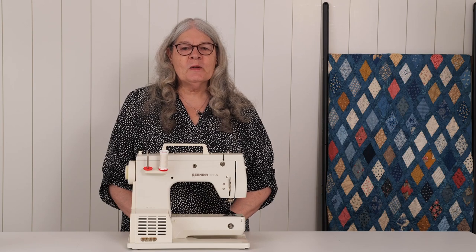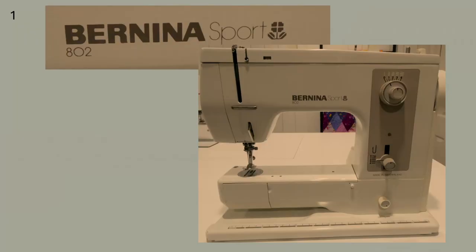Hello, it's Grandma Karen. Now that you've done your homework and learned about some of the buttons and dials on your sewing machine, we are ready to learn about the presser feet and how to use your hands to sew. You'll practice sewing on paper in our next lesson. In this video, we will be looking at the Bernina 802 Sport.